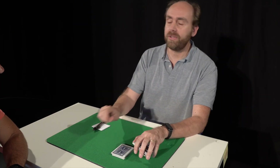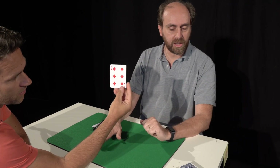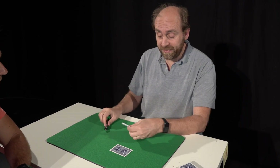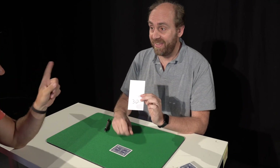Now take the card you cut to. Put it on the table. Put it down. Now, you won't believe it, but with my magic pen I wrote down one prediction over the card, and the card I wrote was exactly that...